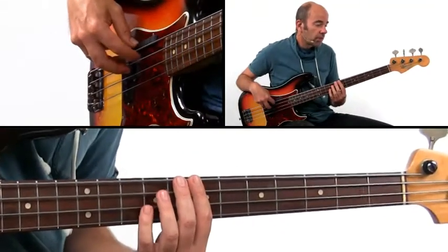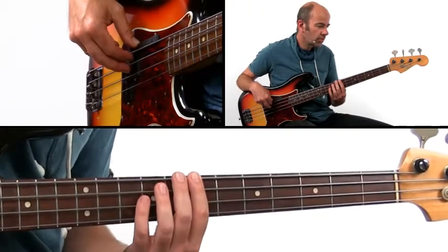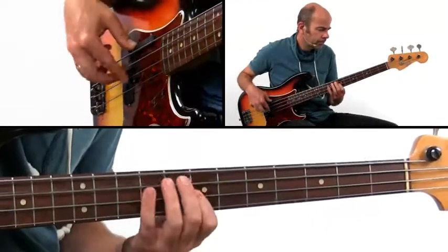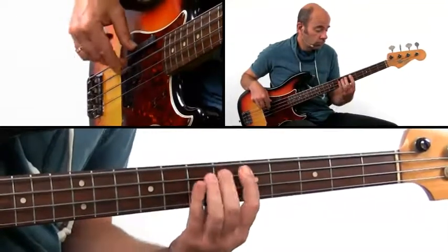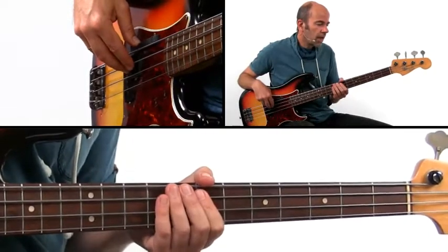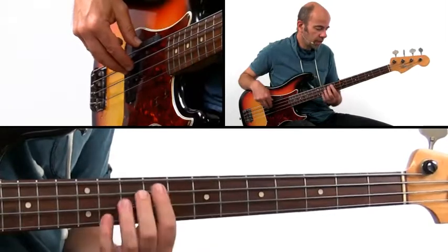Feel free to play some walking lines when shifting chords. From the 1 to the 4, for instance, first start on the 1 with the lumpty, then walk. And you could color the line a bit with some extra triplets — like a triplet at the end.